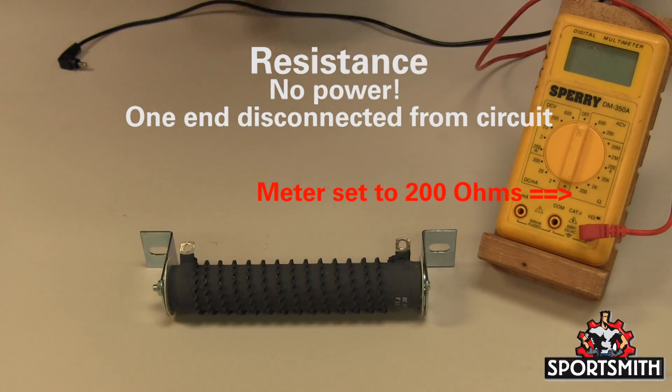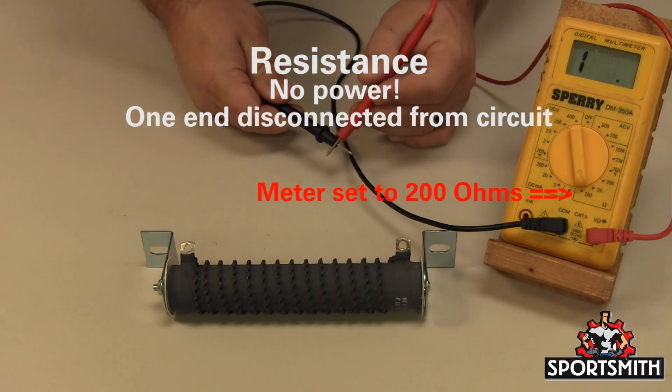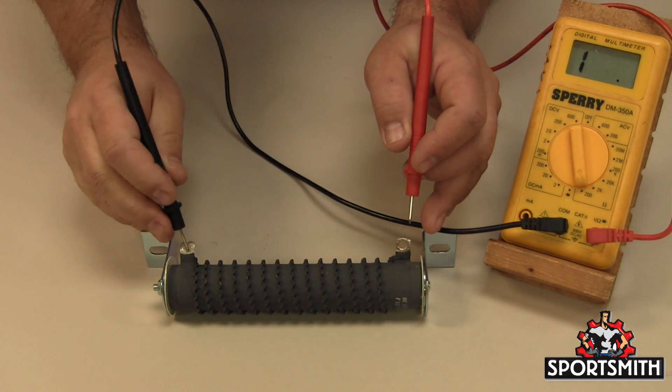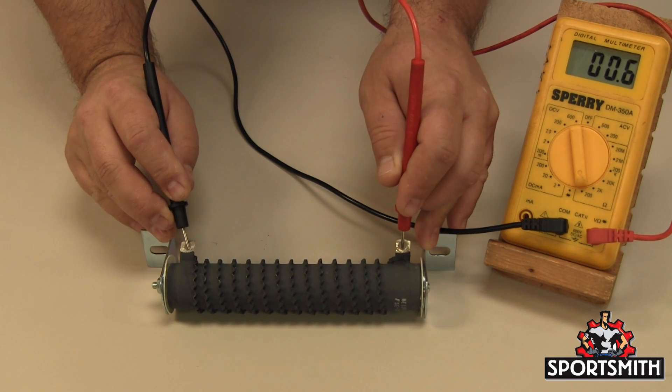For resistance testing, make sure the red lead is in the socket marked ohms, the black lead connected to the com socket, and the meter is set to the ohms setting. Remember, you must test with at least one end disconnected from any circuit. Here is an example of a 0.5 ohm resistor.